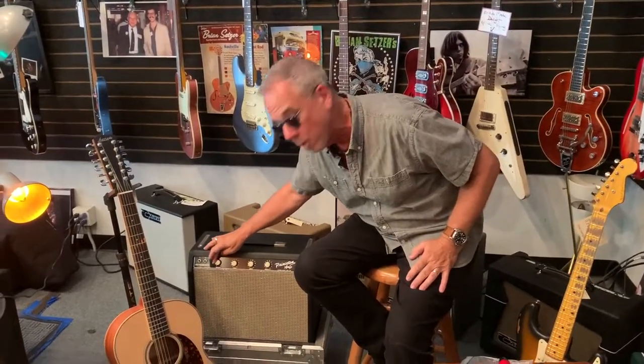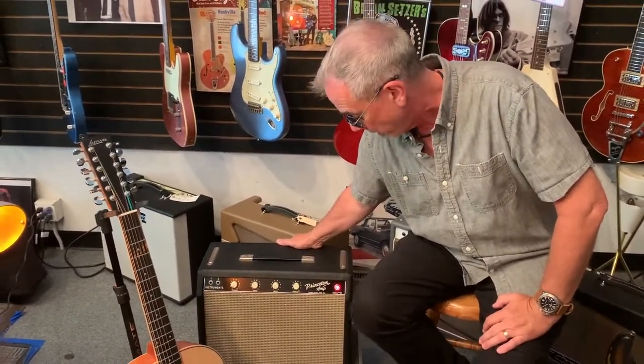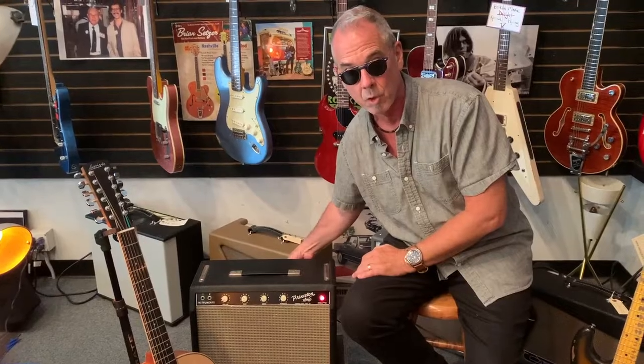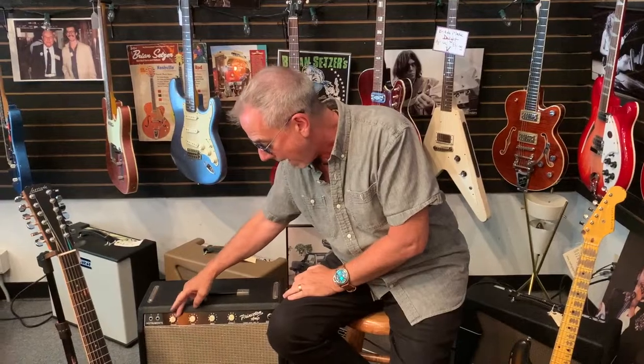Last thing I want to share: for those of you with vintage amplifiers — a lot of us have old amplifiers we'll tuck away — make sure that you turn your amplifier down to zero before you turn it on. If you have a standby, use that standby, but turn the amp on and leave it on zero. I like to just give an initial jolt to the amplifier, then turn it off and wait. You have filter caps inside, and the filter caps will dry out. You want to get a little bit of juice inside the amplifier — let it kind of soak in. Think of it as a dry sponge.